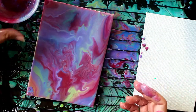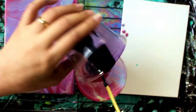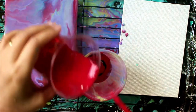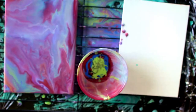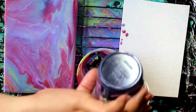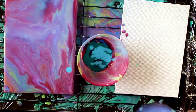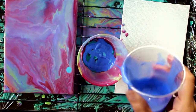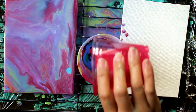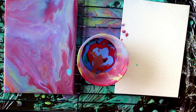This acrylic pour can be very messy, so you may want to use gloves. Personally, I find gloves very restricting to wear so I took mine off. But be warned that the medium is very sticky and can be a bit difficult to scrub off your skin. I made the mistake of scrubbing my hands with a scouring pad and kind of hurt myself doing that. So if you're not allergic to latex, you may want to wear latex gloves.